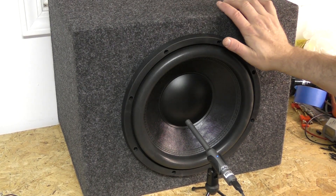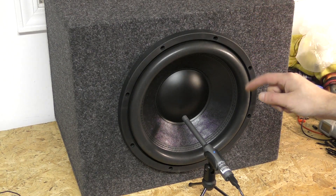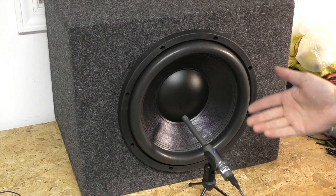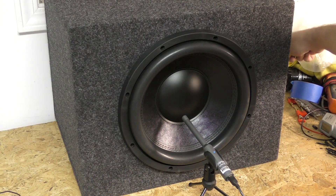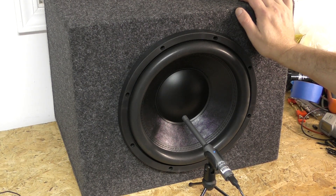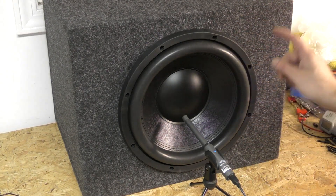This is the ported box. It is 1.75 cubic feet before sub-displacement. It is tuned to 34 hertz, it has a 4-inch port located on this side right over here. I know what you're thinking — the excuse is already coming — the mic is closer to the sub, and the port's way over here. Again, this is just on a bench in a big room, not how you're listening to it anyway. We're going to see how this thing responds in this particular application on the RTA.